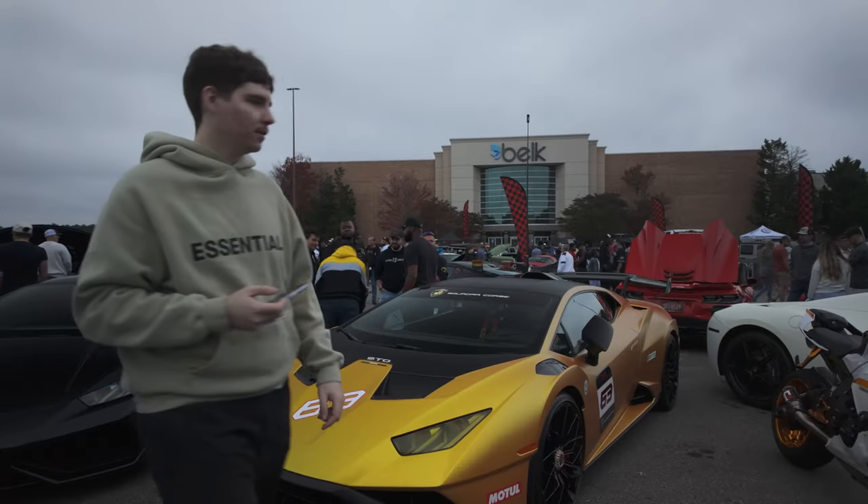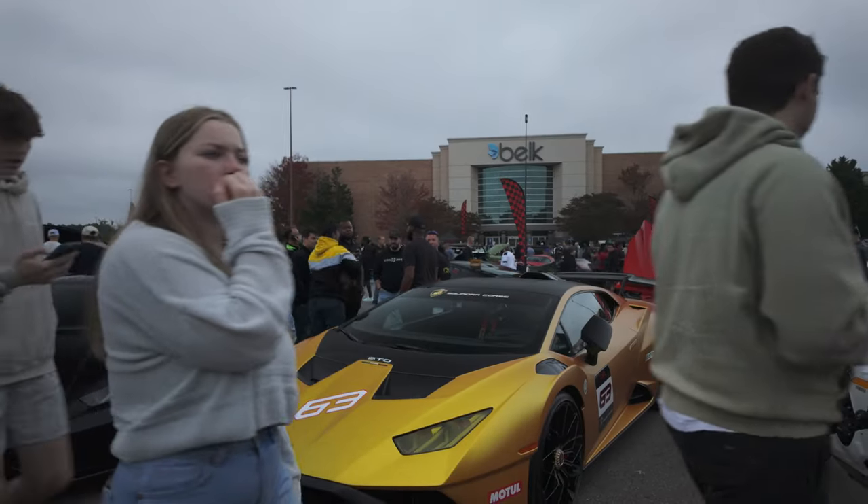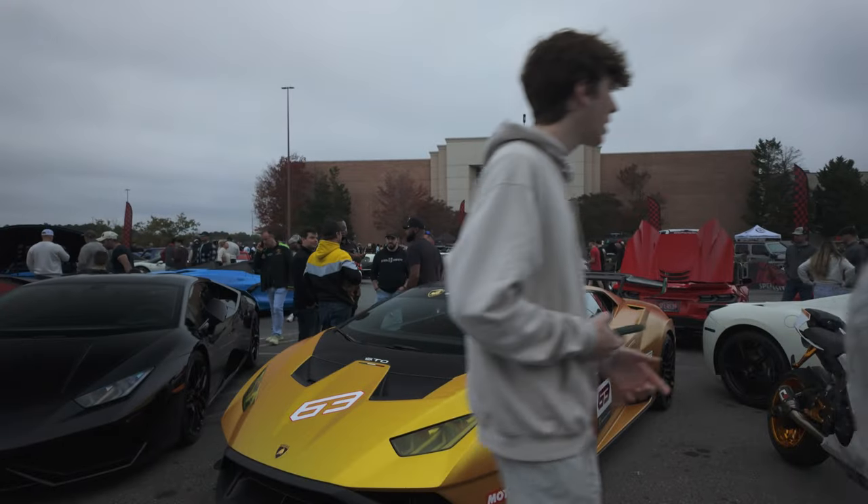At these car events it's not just you and the car or you and your team — it's you and everyone else that's there. A lot of times when you step further back you just get a lot of traffic going across, which is expected. It's a car event, everyone's there to enjoy it — that's what we're there for.